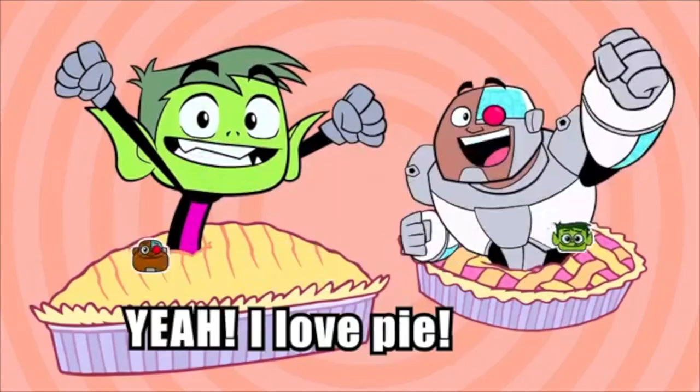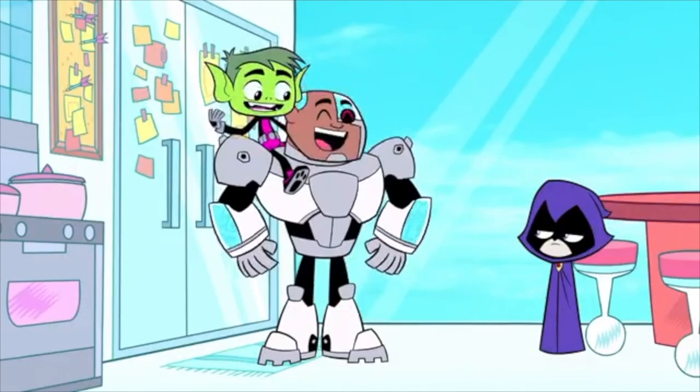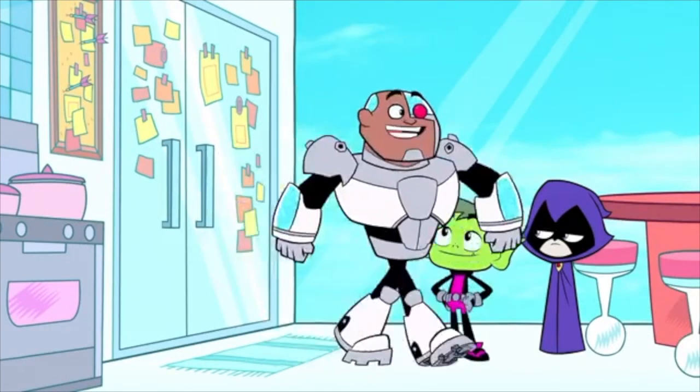I love pie, yeah I love pie, oh we love pie yeah — dude, warm pie, I need a slice!